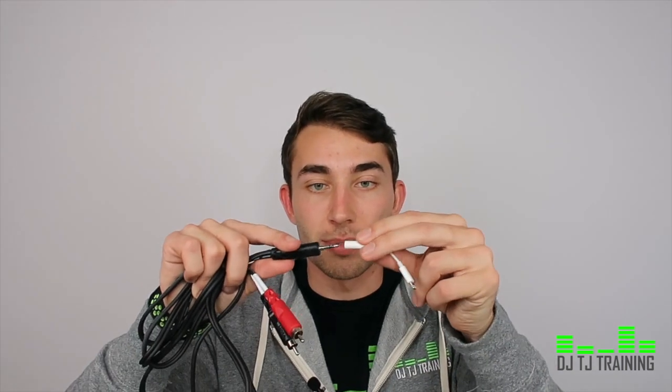I actually used to have this as a backup already plugged in, with my phone plugged in as well. So in case anything went down, all I had to do was hit play and I was good to go. If you're on a controller and your laptop goes down, you can do the same exact thing — plug this into the line in, plug this into your phone, and you're good to go. I have one of the newer iPhones that doesn't have the headphone jack, so I got the little connector and I leave this in my controller case.